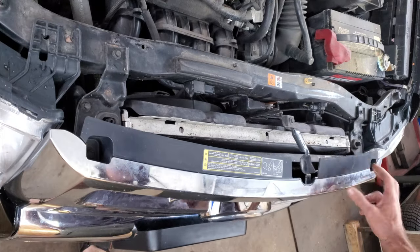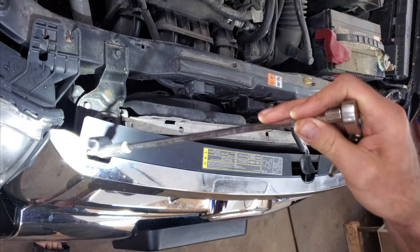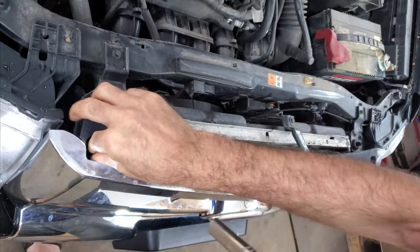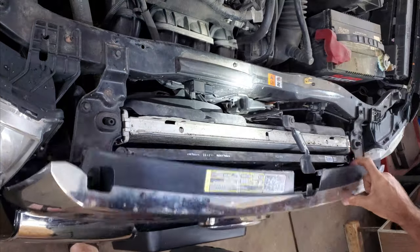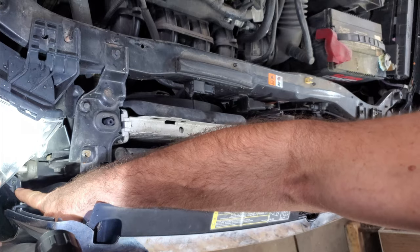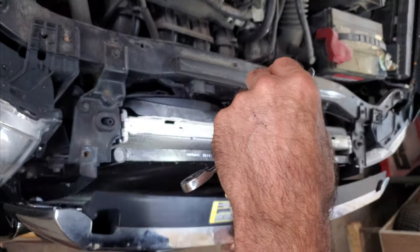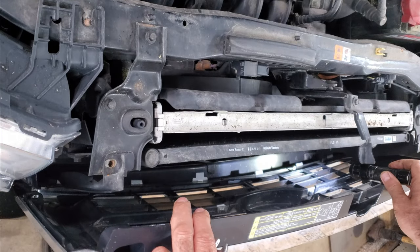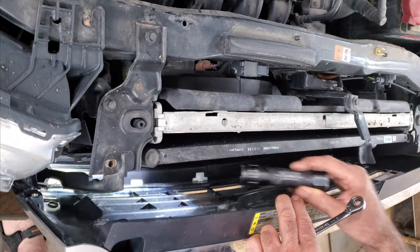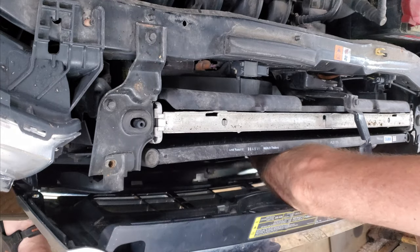This car has obviously been messed with before — it's missing some stuff. There's a 10mm here for this grill; there's supposed to be two. There should be one here and a screw right here on both sides, and it's missing — I don't know what size it is. There's also supposed to be some 10mm here and it looks like some of them are busted off, so I'm going to take this one off anyway.